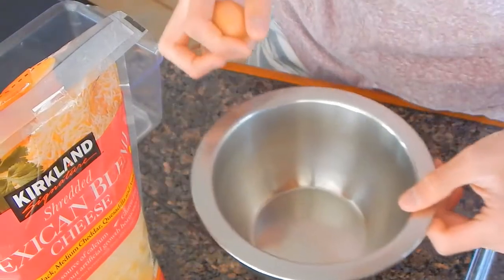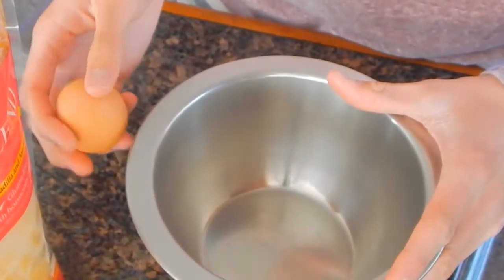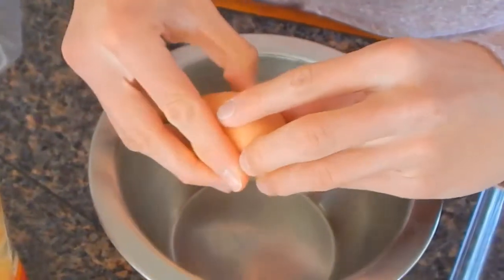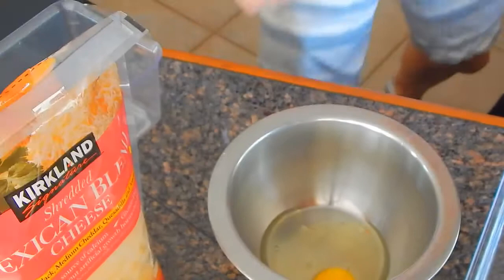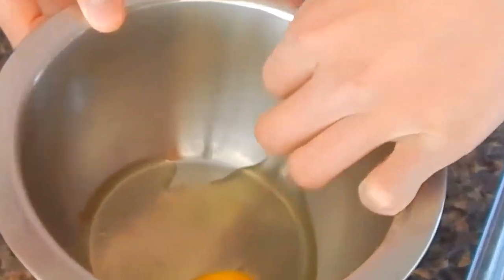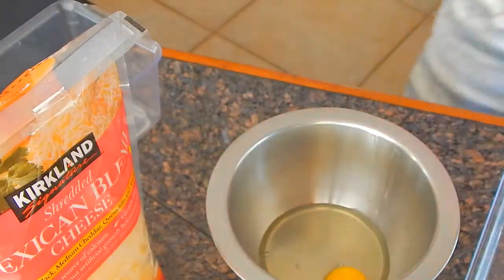So we're making a two egg omelet because I'm a hungry man. You want to go ahead and take that egg — crack. Shell in there, I'm gonna take that out. Don't want no shells in that. It feels weird, it's not coming out, it's so slick. Alright, we got the shell out. It's a good sign.